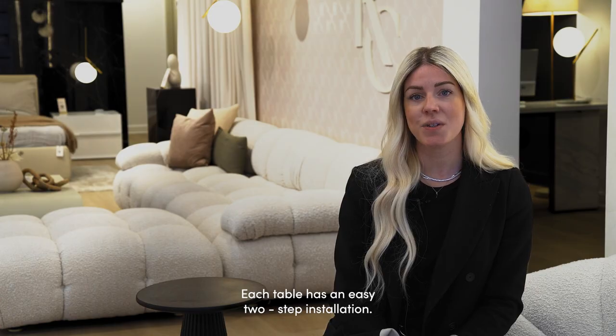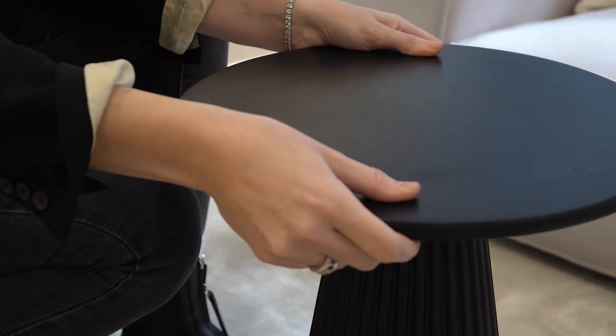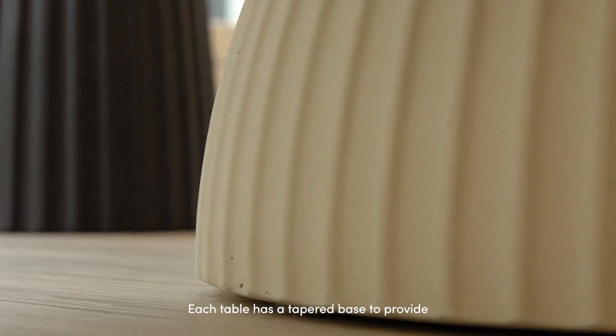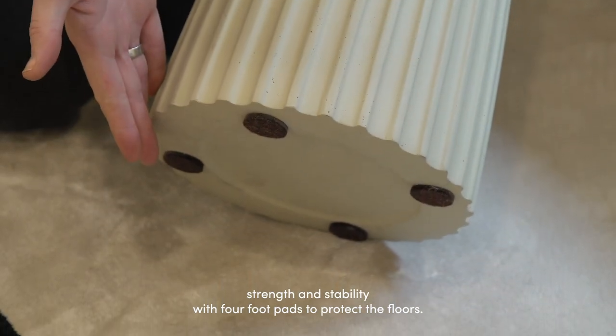Each table has an easy two-step installation — the top easily screws onto the base. Each table also has a tapered base to provide strength and stability, with four foot pads to protect the floor.